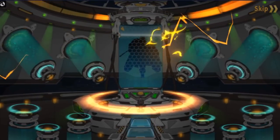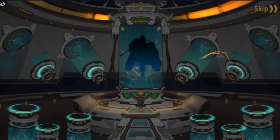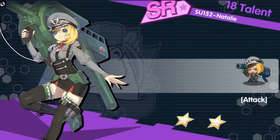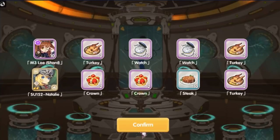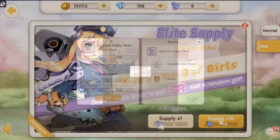Oh, this looks like it's going to be good. Yeah, look at these outfits — this is pretty, like I said, your mom can walk in on you, your dad can walk in on you and be like, hey, that's just a game that kids play.